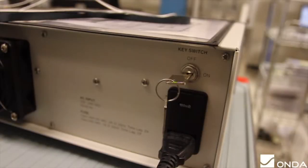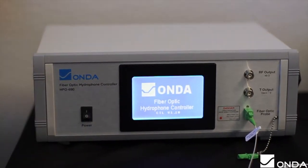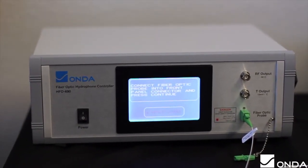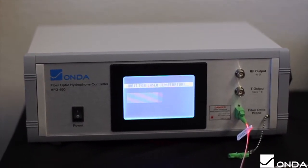To set up the HFO, make sure that the key switch on the rear panel is in the on position before turning on the front panel power switch. The system will then start the initialization process and conduct a self-test.